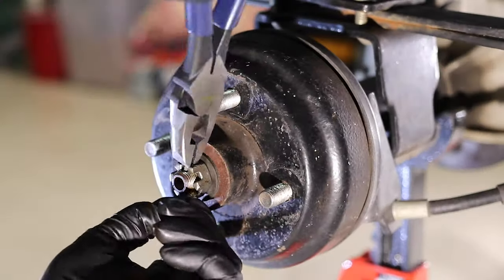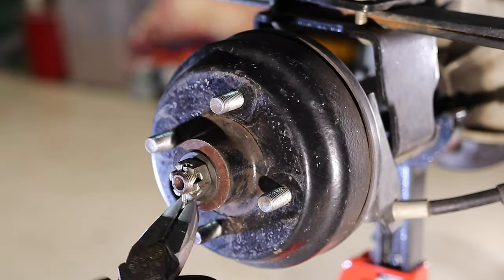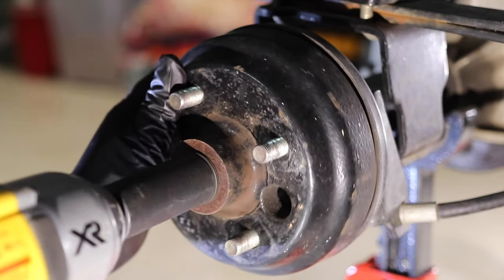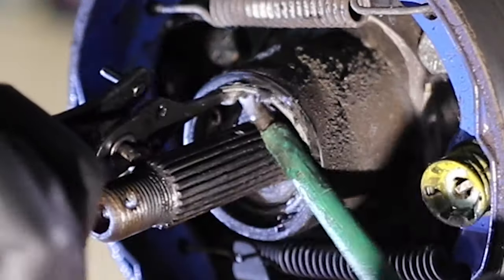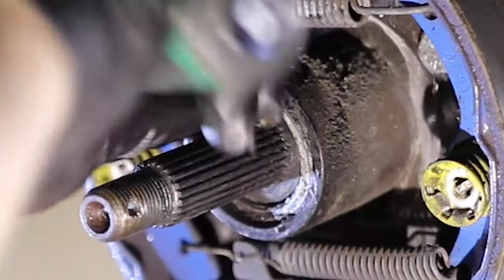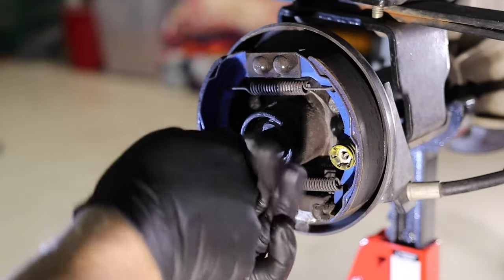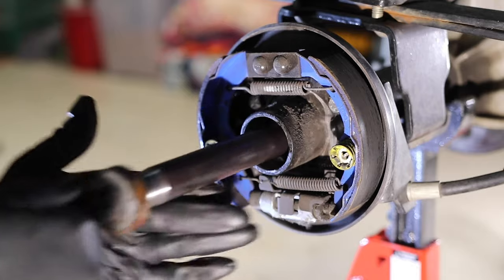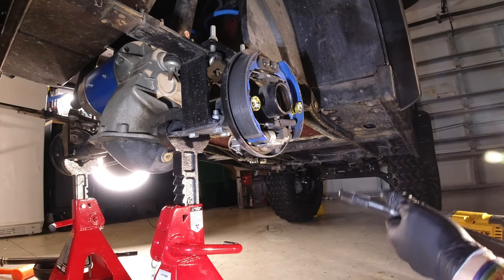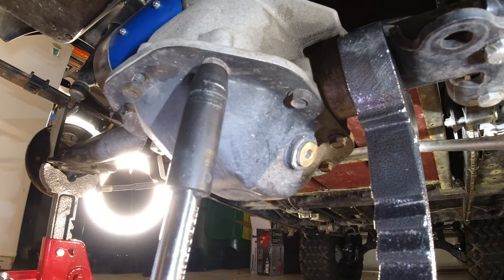Now that that's out, we're going to jump over to the other side. I'm going to remove this cotter pin by bending the outside edges out, pull it out, use an impact wrench with a 15/16 socket to extract the nut off the outside, pull the brake drum off, and then go ahead and use some snap ring pliers to get this snap ring off. And then you can see here I just pull that out by hand - it's really not that bad.